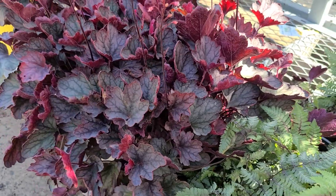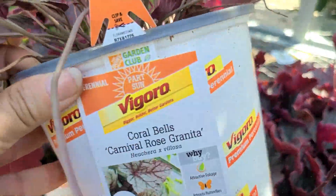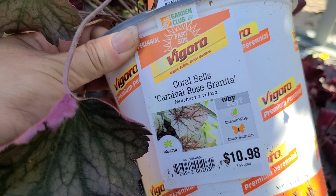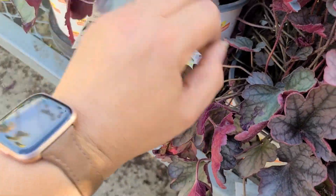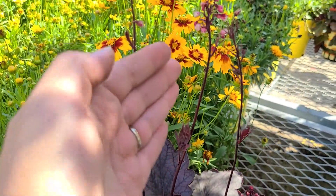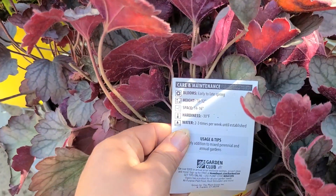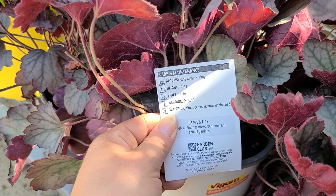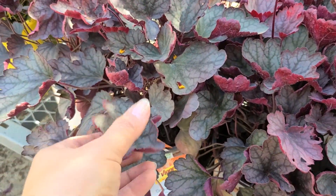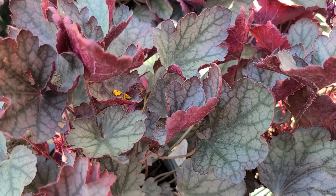Look at the contrast with this red Heuchera or coral bells right beside it. This is the Coral Bells Carnival Rose Granita — it looks like it's a cross between Heuchera and Heucherella. It is $10.98, a part sun perennial. It blooms early to late spring with tiny bloom stalks that you can either leave or cut off, similar to what people do with Heuchera. It gets to be 10 to 12 inches in height, needs 14 to 16 inch spacing, and is hardy to negative 30 degrees. This one almost has the appearance of the Silver Gumdrop by Proven Winners.